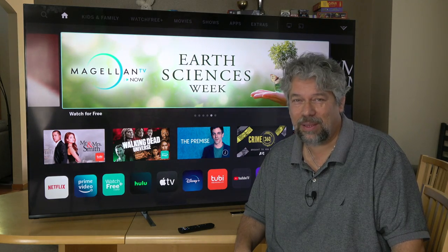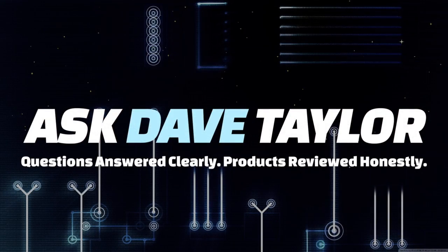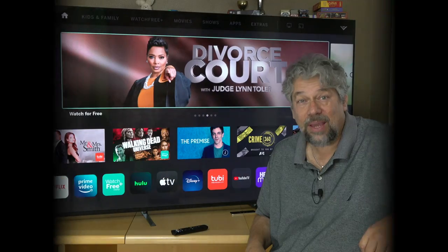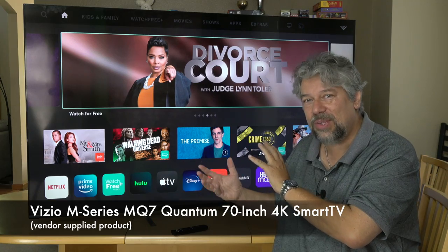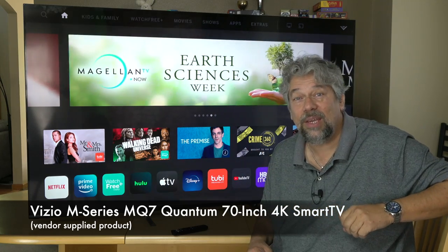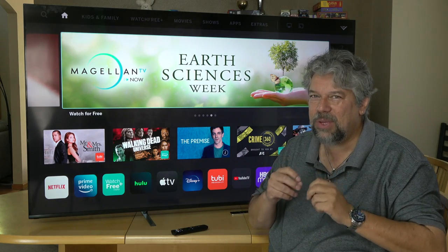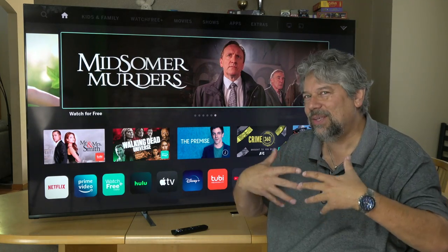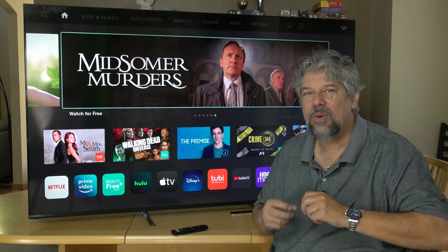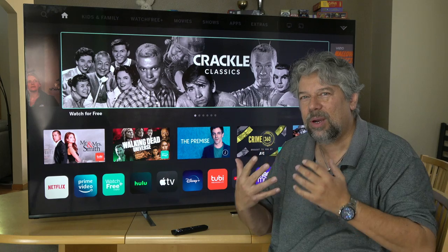This is a big Vizio TV. Let's check it out. Dave Taylor here, checking out the Vizio M-Series MQ7 Quantum 70-inch 4K Smart TV. The most important word in that is MQ7. Vizio has a number of Q-Series in the M-Series television line, and the Q7 gives you quantum color with 30 dimming zones, which means you get a lot more color contrast.